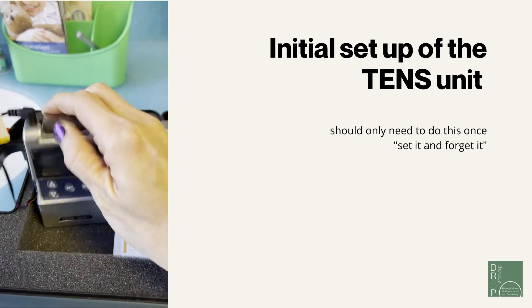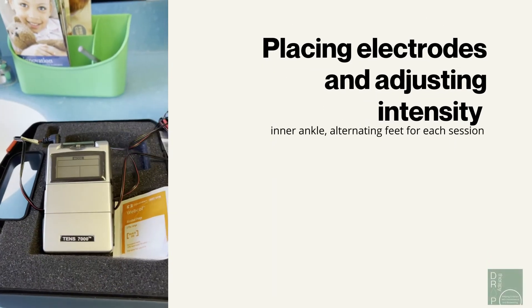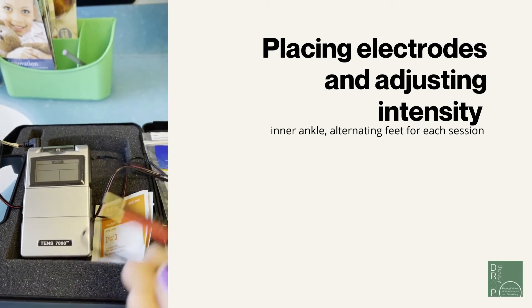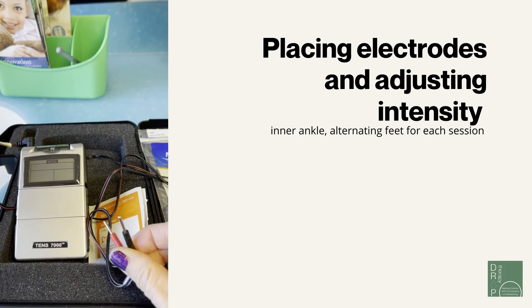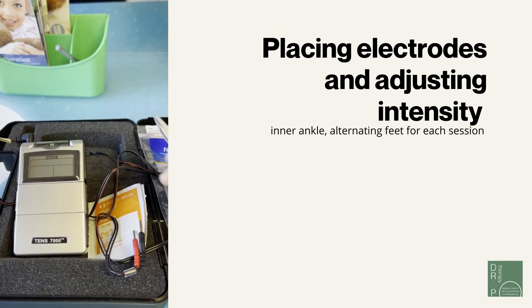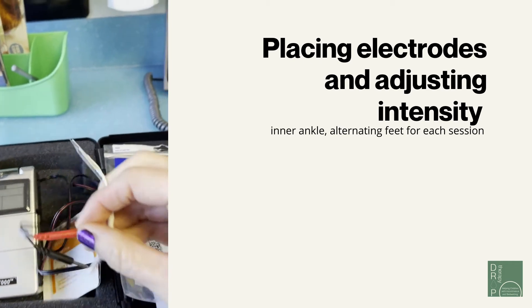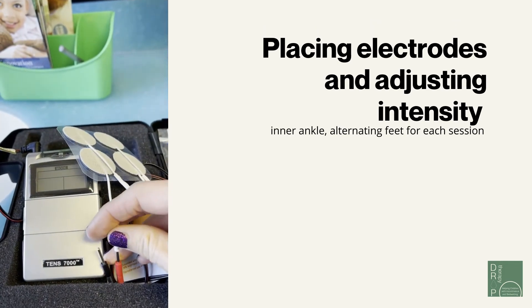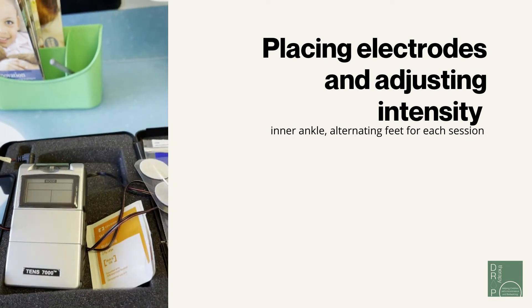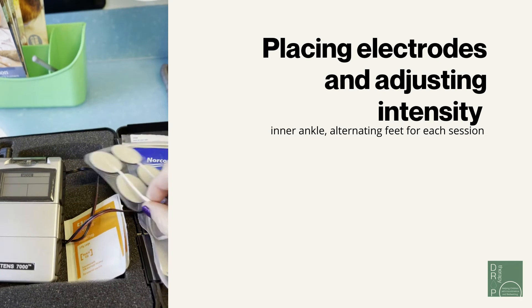When you're done setting up the machine, you can turn it back off and connect the electrodes to the leads. You'll notice there is a red and a black lead — connect the red electrode to one lead and the black one to the other.